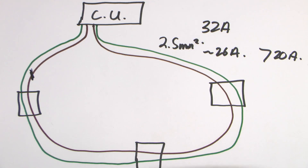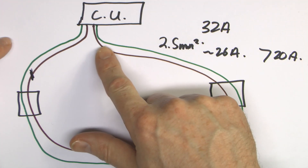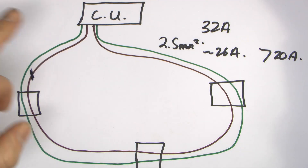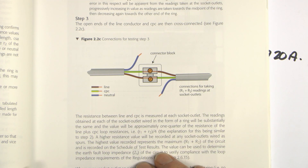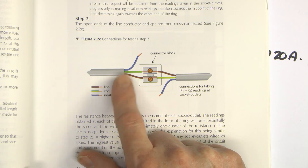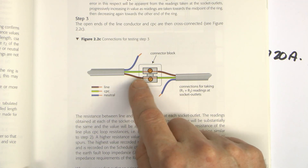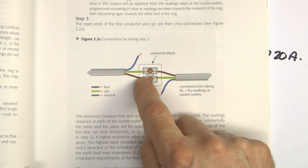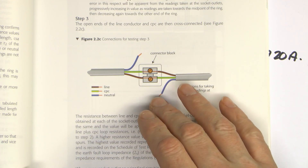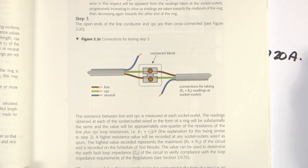One of the tests here is to confirm that the ring is all connected correctly. It's done by connecting the line and protective conductors together once they've been removed from the consumer unit, and then checking the resistance at each outlet as you go round. The testing procedure from Guidance Note 3 is to remove the two ends of the ring from the consumer unit, connect the protective conductor of one to the line conductor of the other, and vice versa, basically forming one very large loop. You then go around all of the socket outlets, check the resistance between the line and protective conductor, and you should get the same resistance at each point.